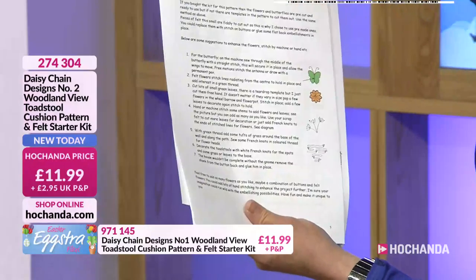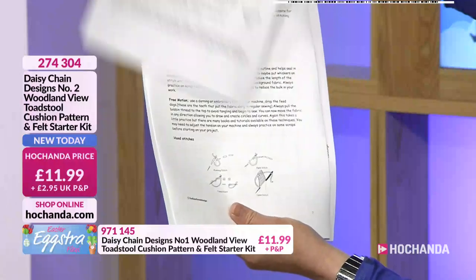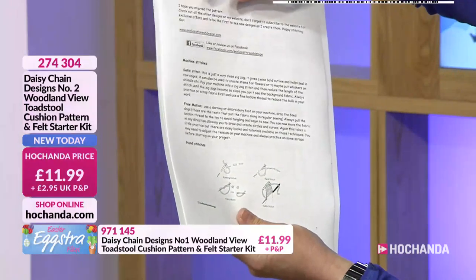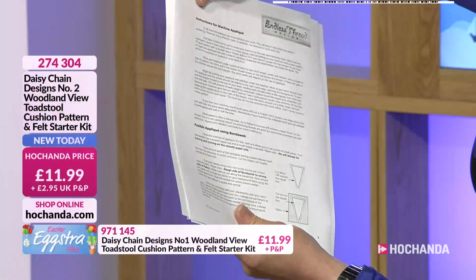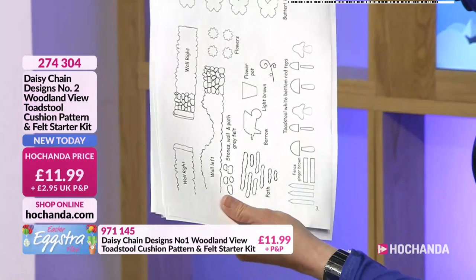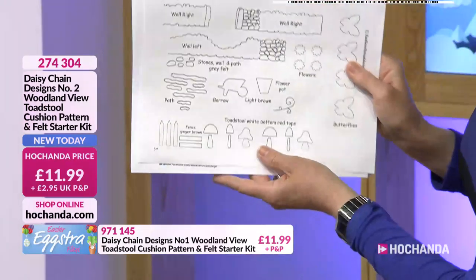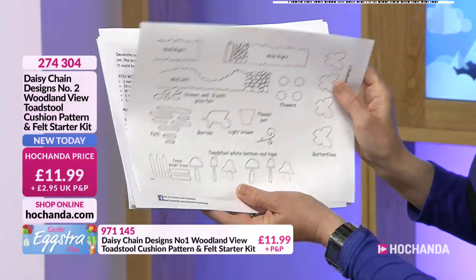At the back we have also got — look how wonderful this is to follow. And then there are your templates, already done for you. There you go, some of your templates. Look even down to the wall on the left and the right. How good is that?